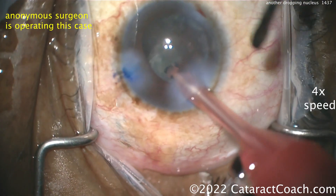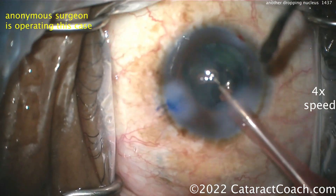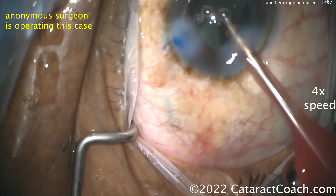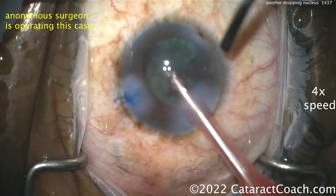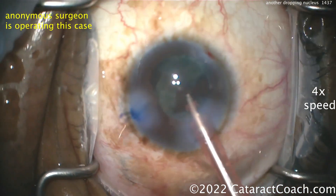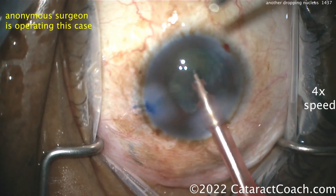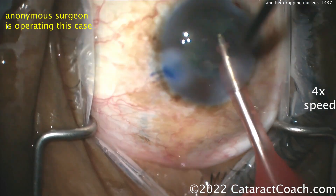Even if you manage it perfectly — textbook management — the patient can still have a higher risk of post-op issues like retinal detachment, retinal break, vision loss. Endophthalmitis risk is much higher, cystoid macular edema is much higher. There are a lot of issues that can happen here, so it's important to watch these patients closely in the post-op period.